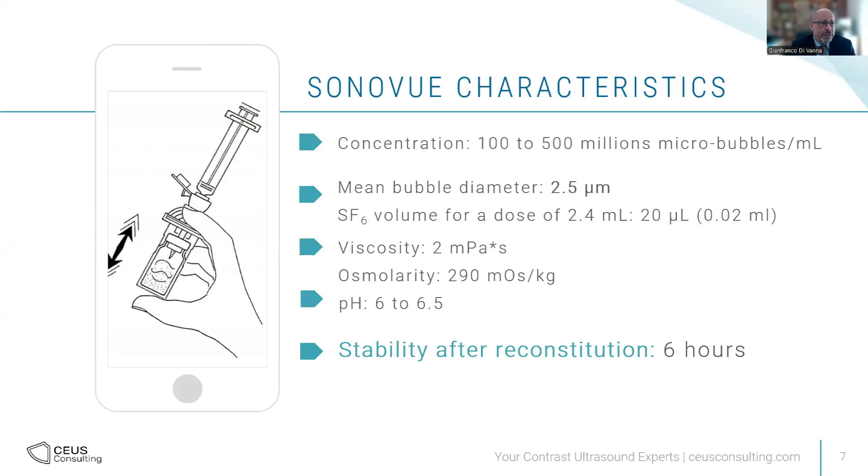Concentration is the most important factor of SonoVue. Once you do the shaking, you create bubbles — a huge amount, up to 500 million micro-bubbles per milliliter. The majority of bubbles will have a diameter of 2.5 microns. The requirement for most contrast ultrasound agents is to be below 5 microns, and in our case the majority are 2.5, so the amount of gas injected is very low. For a normal 2.4 milliliter injection, the amount of gas injected will be 20 microliters. The viscosity and osmolarity are very close to blood, and stability after preparation is 6 hours.